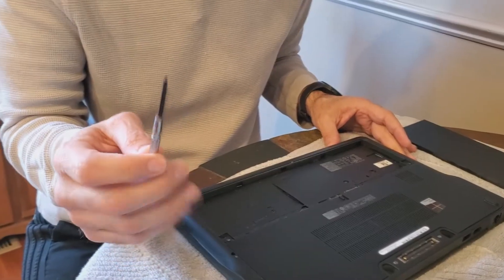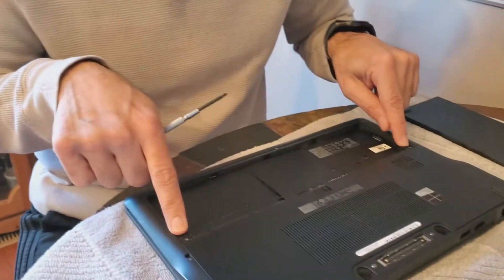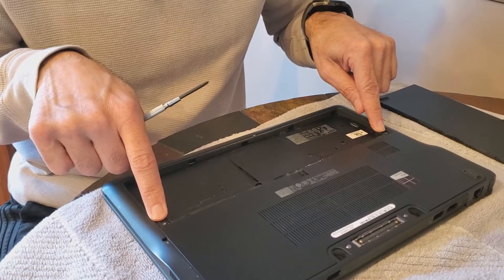You're gonna need a small screwdriver, and the two screws are gonna be at both ends of the laptop — one here and one there.